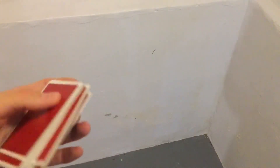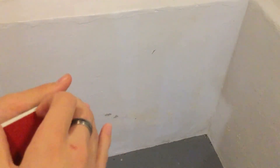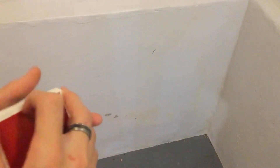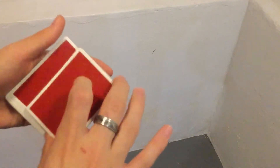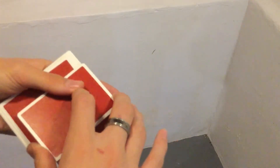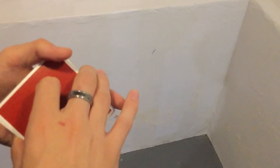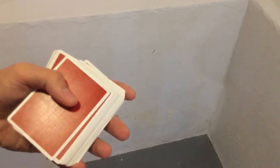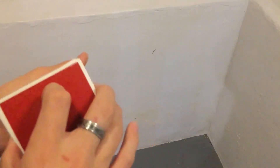I went further in depth with that move in the second episode where we control the card. And now for the main move — once you are here, you want to cut the deck in half with your middle and ring finger. Slide it over, slide their card over so it is on the bottom of the top half. Then get into the pop-out position like I taught in episode 3, so that you can pop it out.